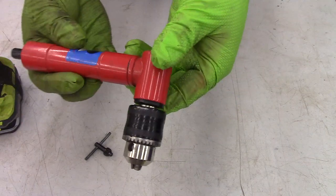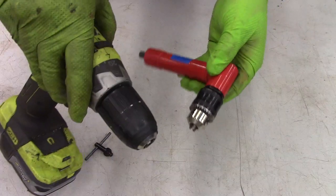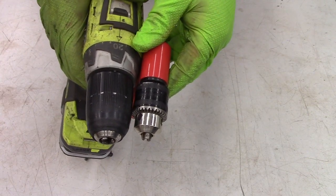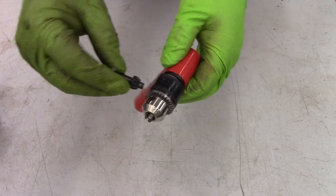With one of these right angle drills, it would be even larger if we used one of those hand chucks. As you can see, this is a much smaller chuck. So you have to do it the old school way and use a key — not a big deal.